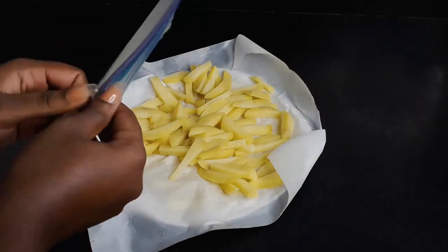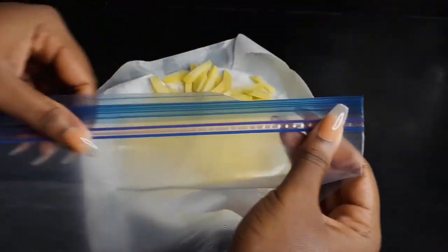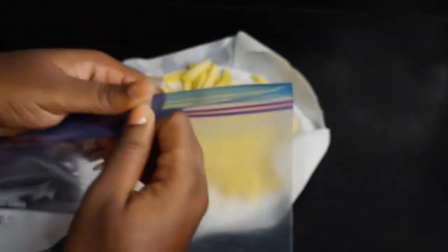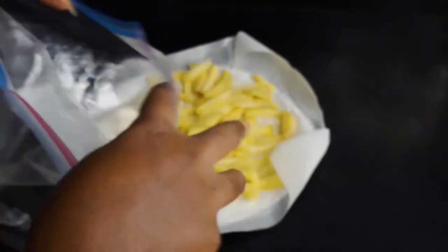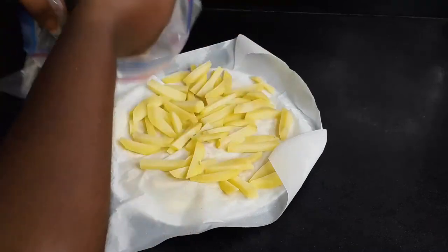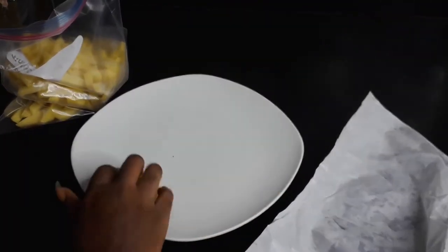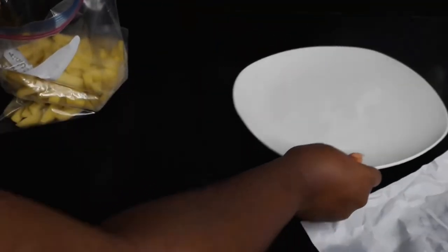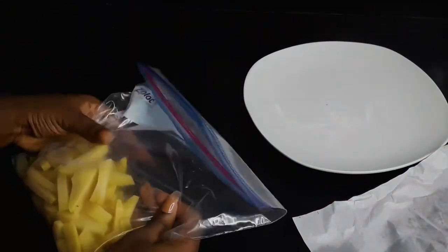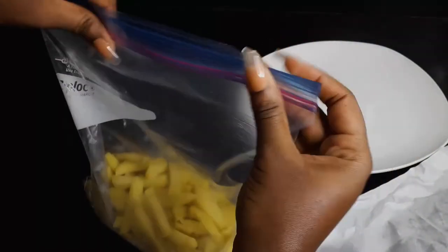Then we bag them in Ziploc bags, which are very easy for storing because when you seal them they don't allow air to enter back. Or you can use normal polythene bags and tie them tightly after packing everything inside. Make sure to take all the air out of the Ziploc bag and then seal it.